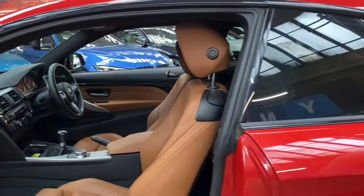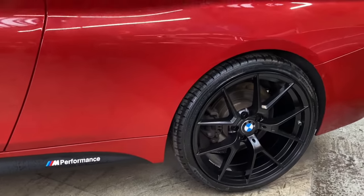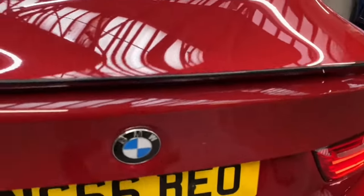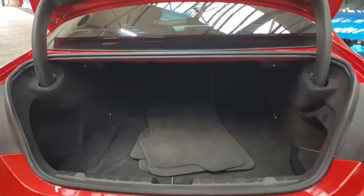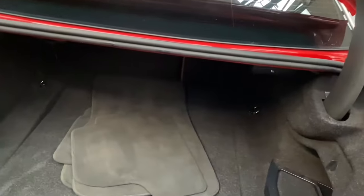Going around to the back of the vehicle, those fantastic wheels are on display at the rear as well. We opted for the high gloss rear boot spoiler and the satin rear diffuser, which works very nicely with that Melbourne Red. There's a nice size boot on the 4 Series Coupe, and it also comes with split folding seats should you require any further room.